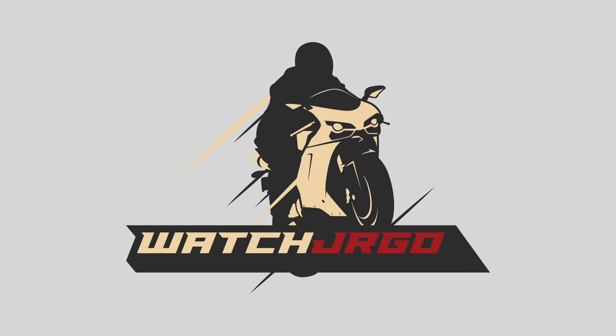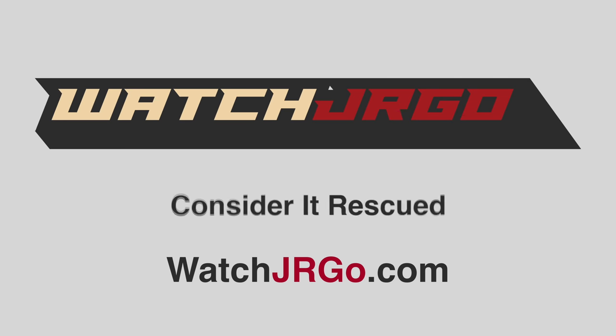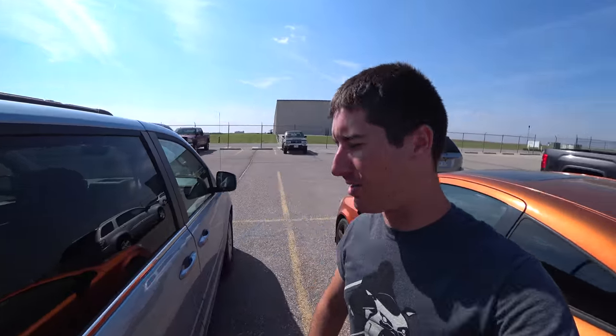On today's episode of WatchJergo, we finish the Saturn Ion Redline. What is going on guys? I'm WatchJergo and today I'm here with Gabe. We've got the minivan because we're rolling deep and we're here with a Cobalt SS Supercharged.